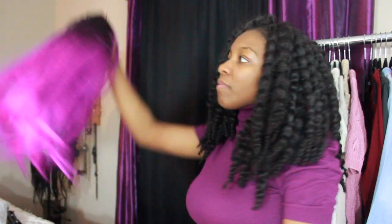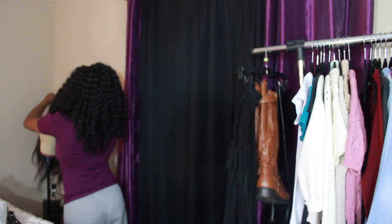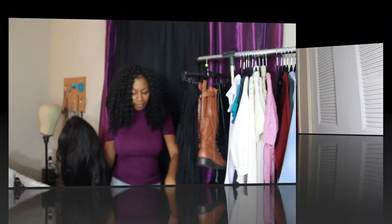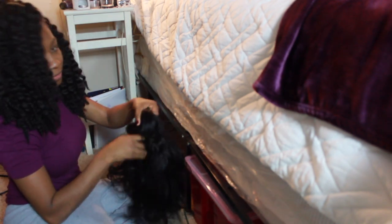Hey guys, welcome back to my channel. I am the Purple Fashionista — if you're new, welcome! In my last video I mentioned the crazy storage situation I have for my wigs and wanted to figure out an easy way to store them. I decided to hang them since I have hanging space and no space for mannequin heads. If you want to see this easy DIY, stay tuned and don't forget to like, comment, and subscribe.